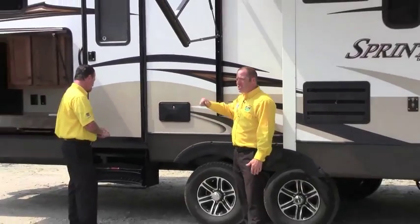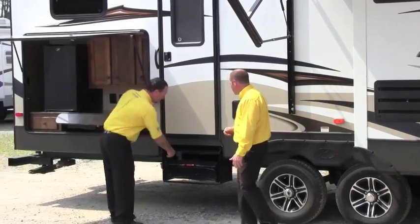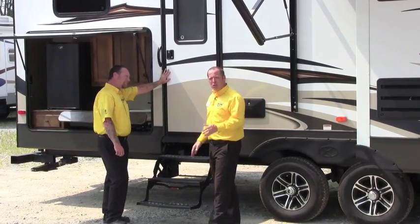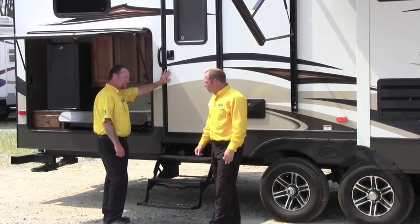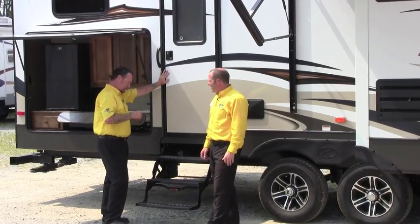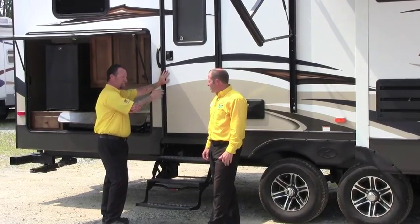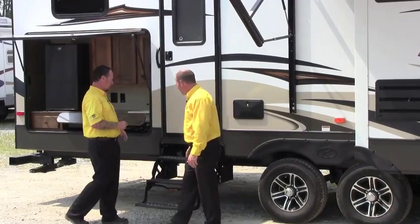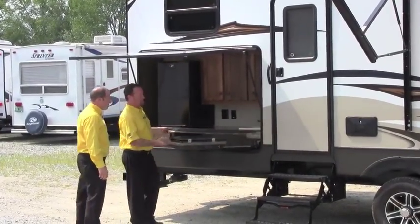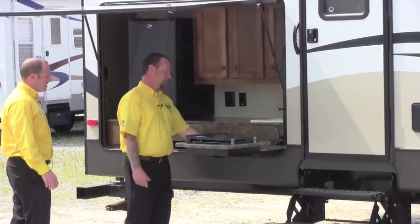This is what sells this floor plan on the outside — besides all the other cool stuff — we have three steps and it goes right to the restroom. You don't have to crawl through the trailer all the time. If the kids have gone to bed or you're taking a nap, people can be in and out to the bathroom no problem right here.